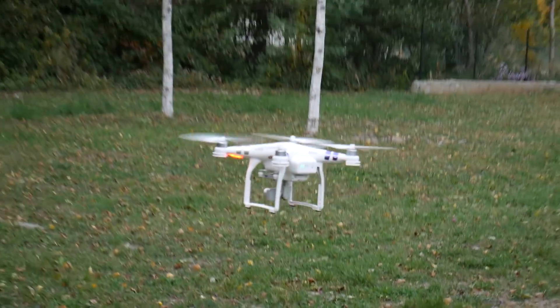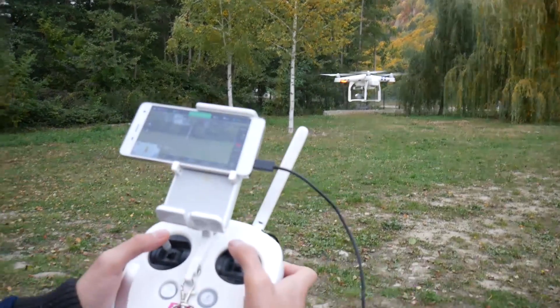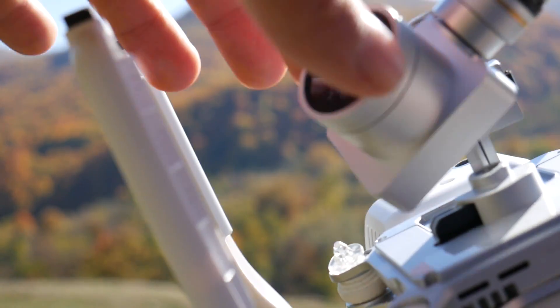I chose the DJI Phantom 3 Advanced because it's closer in price. The difference between the Phantom 3 Advanced and Pro is that the Advanced goes to a maximum resolution of 2.7K and the DJI Phantom 3 Pro is 4K. Both the Xiaomi and any model of Phantom 3 Pro or Advanced are pretty much the best camera drones you can get under $700, and this video is going to help you decide which one is going to make it into your order basket.